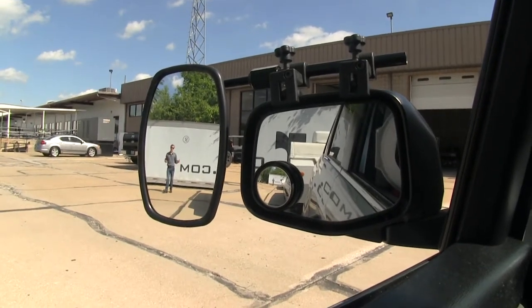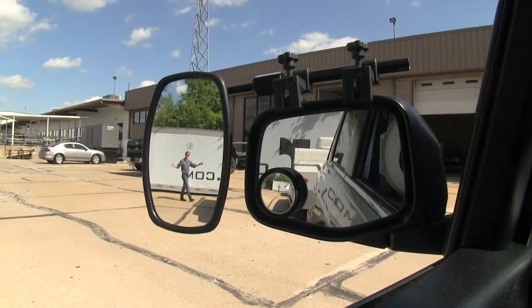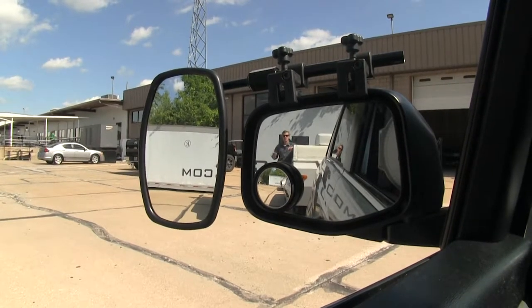As you can see, I'm visible in the towing mirror but not the factory mirror. If I take a few steps in towards my trailer, as you can see, there's no blind spot by the way we have it set up — but this is the view you get with just your factory mirror.